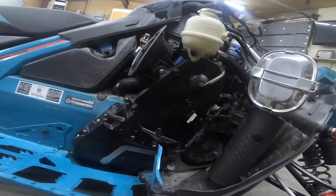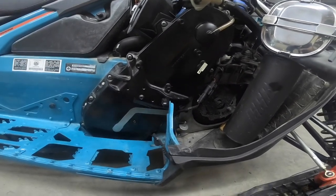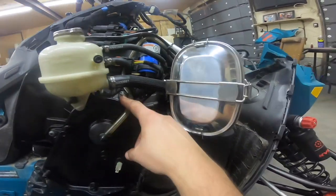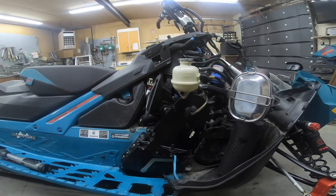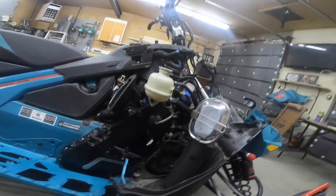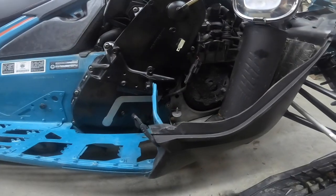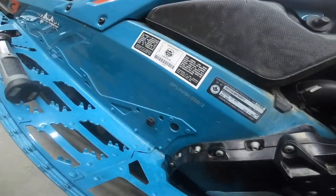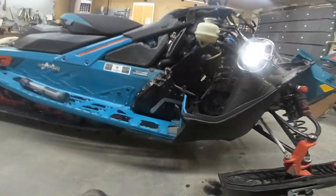That concludes it for today. We put all the chain case cover bolts back on. I had stripped one, so I just ended up putting a nut on it. If you're going to strip one, definitely want to be stripping that one — but obviously don't strip any. It is cast aluminum so sometimes you get air pockets and it's not the best, so it does happen. Anyway, we got that back in. I put some oil in — don't forget to put your cap on, and don't forget to put your plug in before you do that, otherwise you'll need another bottle of oil.